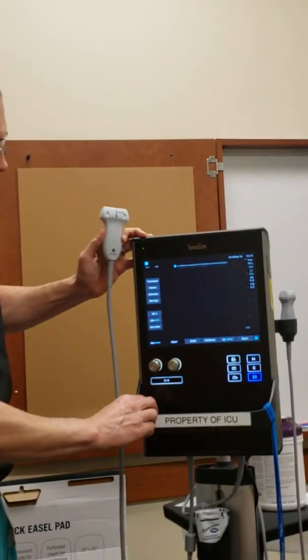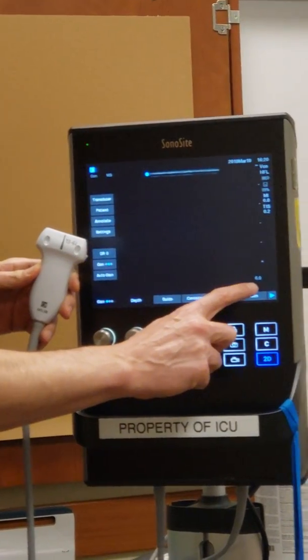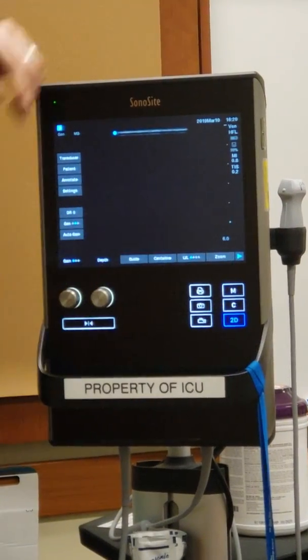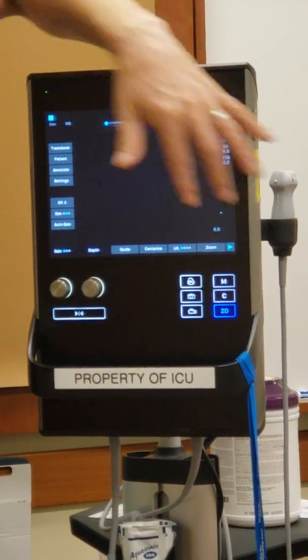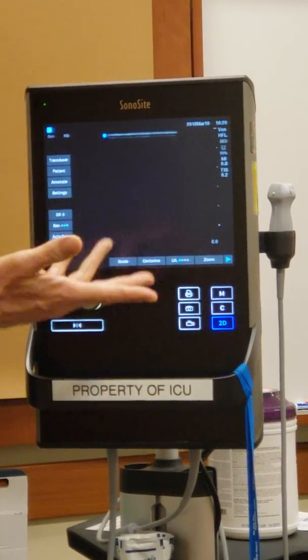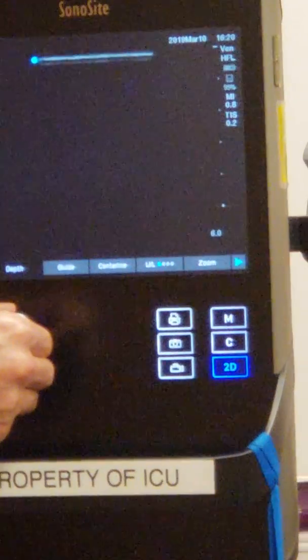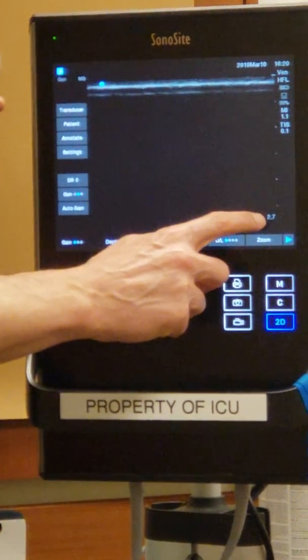One of the buttons I want you to know is depth. When I turn the depth, the maximum this probe can go to is six centimeters. On the side here you have centimeters — each of these little notches is one centimeter: one, two, three, four, five, six. You'll commonly hear us say a structure is too deep, so turn it so the centimeters are less.